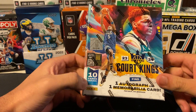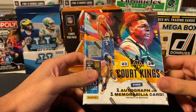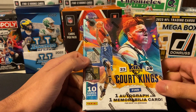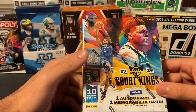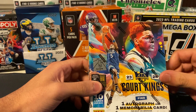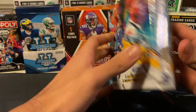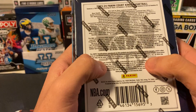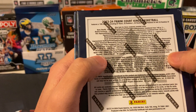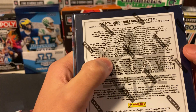It's 10 cards per box, one auto, one mem card, a numbered card. And then the big thing in here is the two rookie cards. They got like a scale — Rookies 1 through 4, 4 being the best. And then there's a couple nice case hits too. There is Aurora, Paint by Number, and State of the Art.